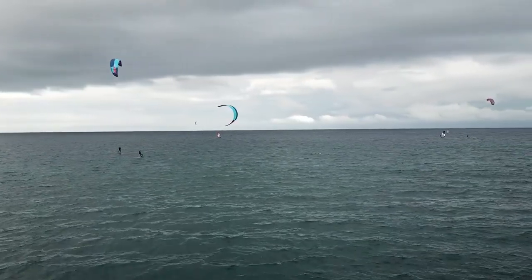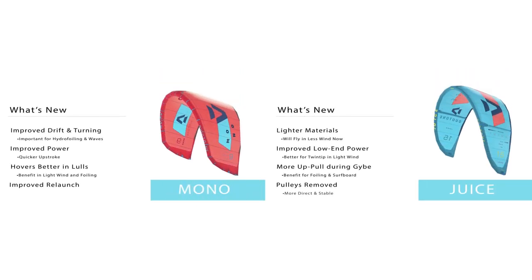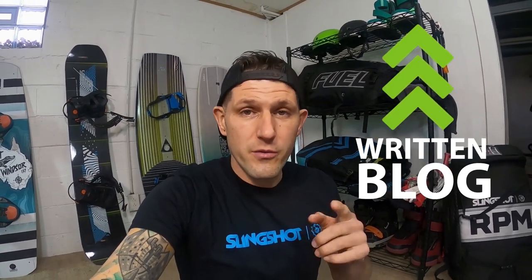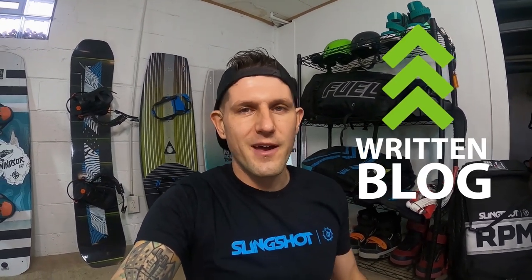All in all, we live in good times with kiteboarding. The gear has come a long way and it's just getting better. While there's been no revolutionary redesign of this gear, it is incrementally better to the point where it seemed like a good time to update that original video I did two and a half years ago. If you've flown these kites, please leave your feedback and share your review with everybody else so they can understand your experience. Until next time, this has been Rygo.